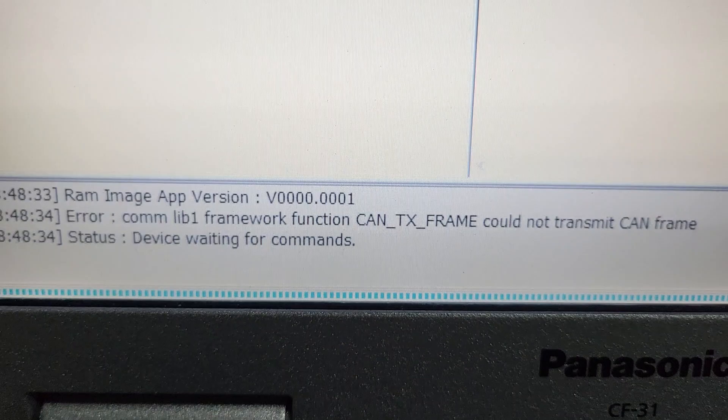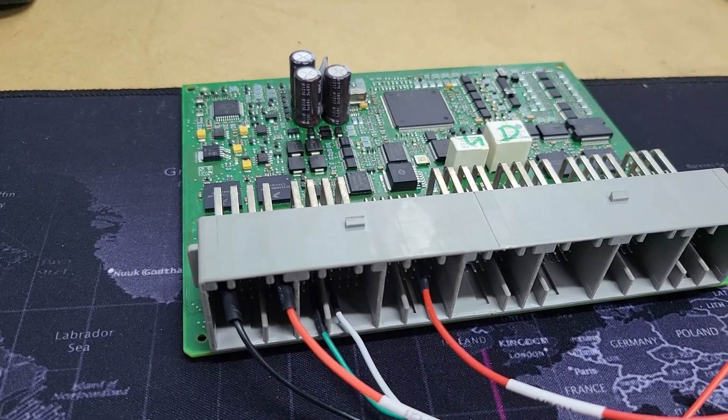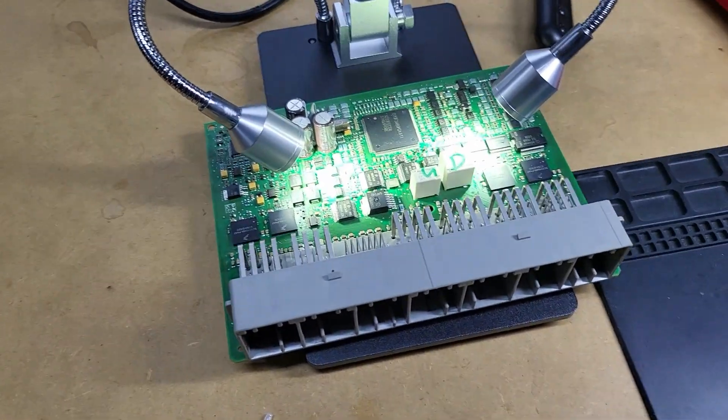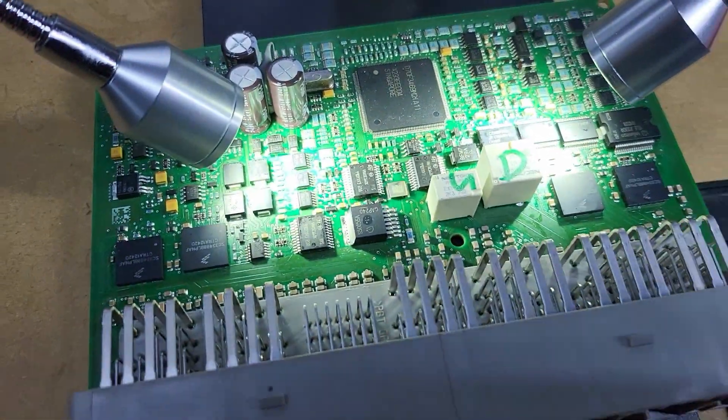Something wrong. I think this BCM doesn't work, I need to check one more time. Bad news guys — I cannot read this BCM at all.